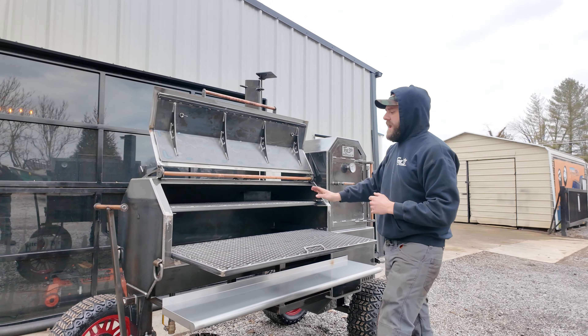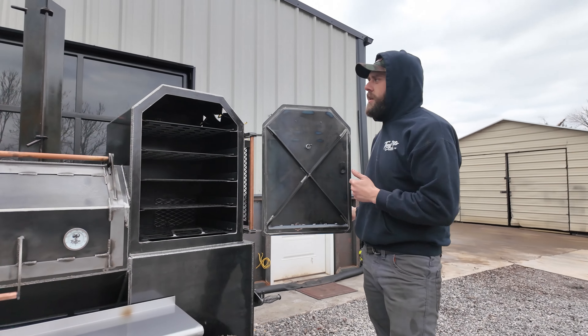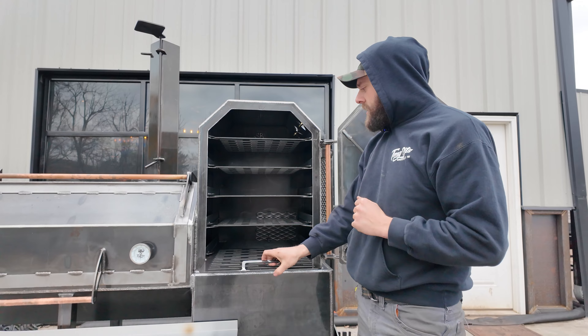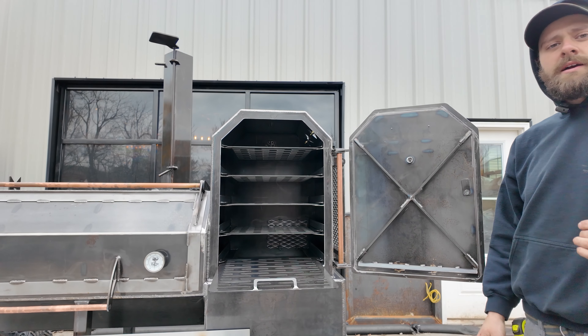He did get our TMG Pitts tail truth thermometers there, made in the USA — that's what we like to see. Now, step around to the hotbox here. This is our 30-inch hotbox. Y'all know the deal — five sliding trays in here, 1,776 square inches of cook space. That's because we love America, guys.